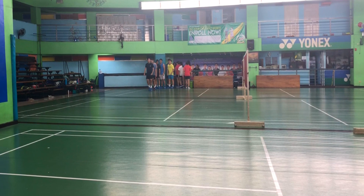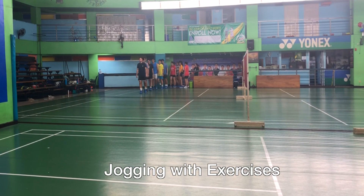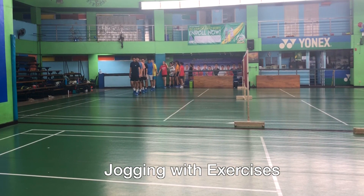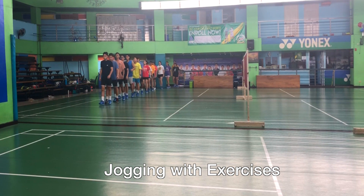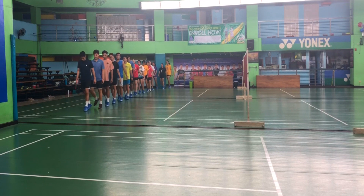If you want to be more agile on court, you have to do jogging with exercises as often as you can. This will help improve your flexibility and you will notice improvement in no time. I normally let my students do the jogging with exercises after they warm up. What you are about to see is what we call jogging with exercises. I will advise you to do this as often as you can — once every day or maybe even two times.